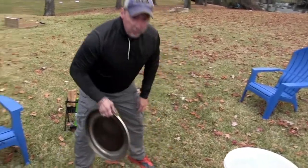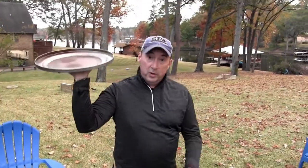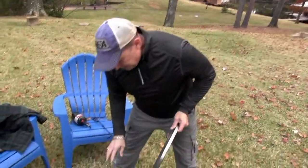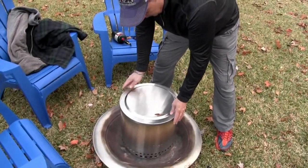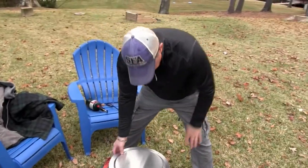Another thing I really wanted was the lid. They say you can serve drinks on it, but that's not what it's for. All I wanted was, in case the fire still had embers when we went to bed, I wanted a top for it. So off with the lid.